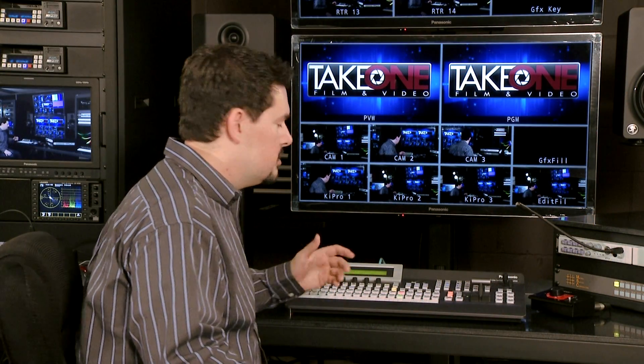There are two channels of downstream keyers that you can utilize. There's also an upstream keyer that has a luminance key and a very powerful chroma keyer as well.